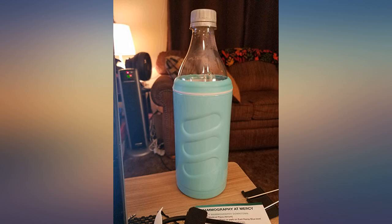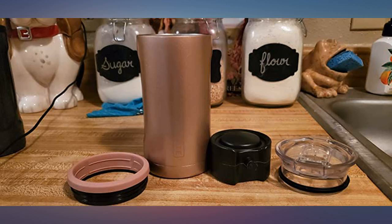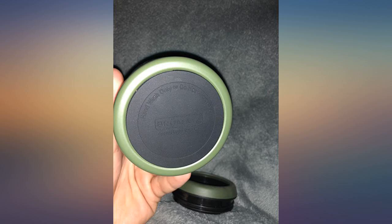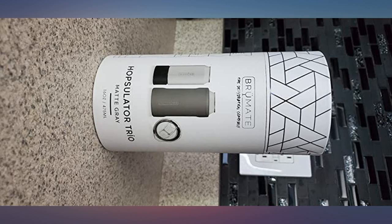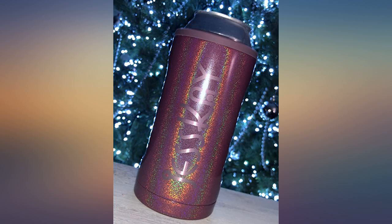Hats off to BrüMate and this insulator. I love the option to use it as an actual mug too, but I mostly just pop 16-ounce cans of fresh hoppy goodness and off I go. Perfect for shows, BBQs, tailgating — love it. Definitely going to check out more products from this company. Quality is second to none, reminds me of a certain vacuum-insulated Hydro water bottle. A little pricier than some but worth every penny.